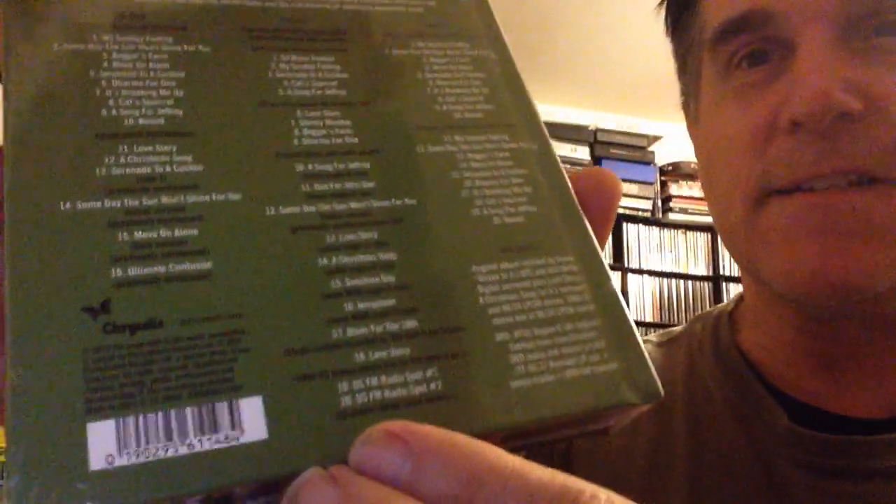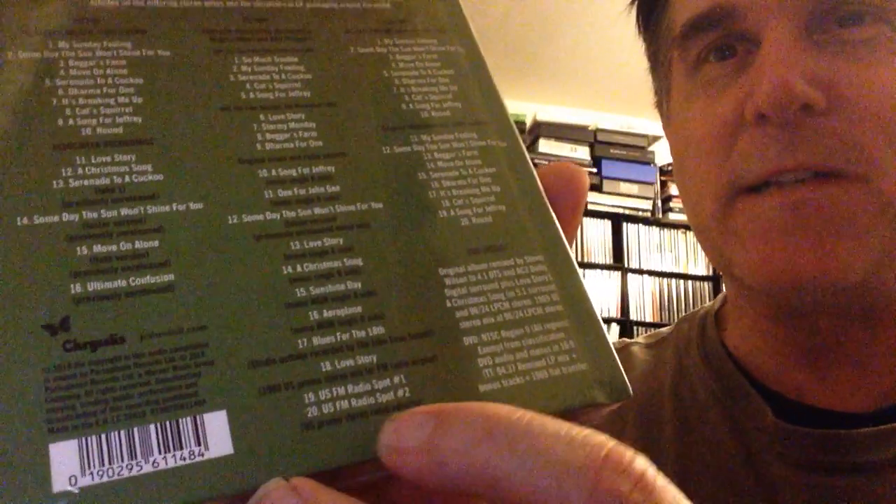CD2 is further associated recordings — we're looking at a lot of BBC sessions. This was their debut disc, and they were on the BBC in July 1968. Amazing. There are also original mixes and radio adverts: some original mixes of various songs plus U.S. FM radio spot number one and U.S. FM radio spot number two. Those are fun to look forward to.